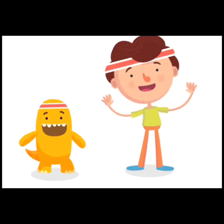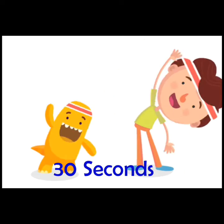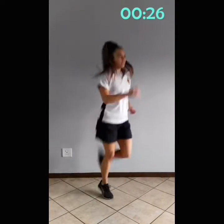For warm-up we're going to do three different movements for 30 seconds each, starting with butt kicks. Now let's go into high knees.